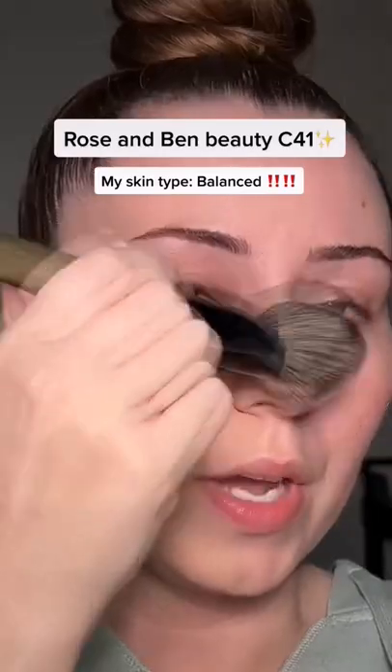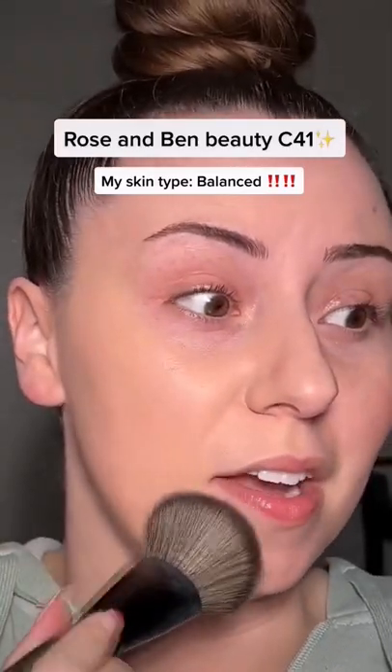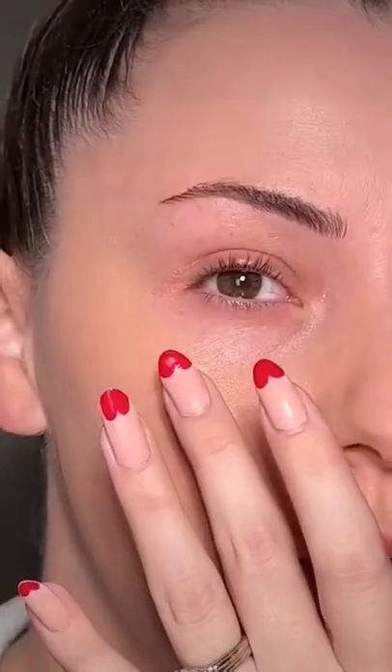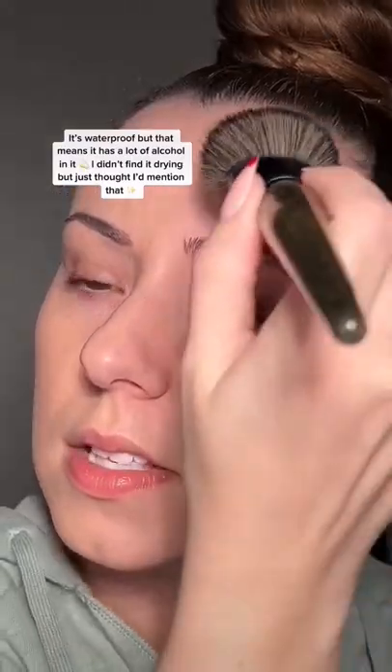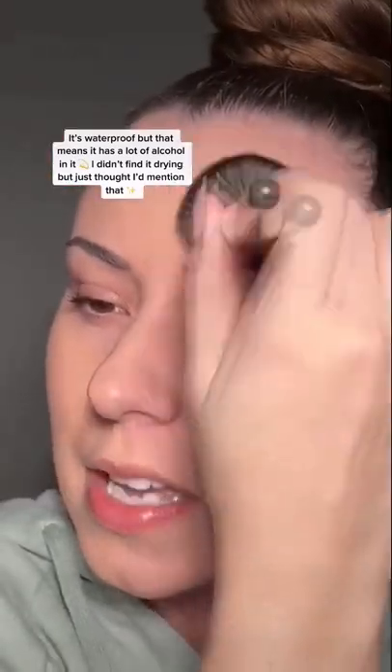I'm going to start to work this in. It looks just like skin — I think it looks absolutely beautiful. Let's see if we can build it up more here. It's time to dry down. Here it is with and without. Let's see how well it covers this extraction spot — pretty well. It's definitely a buildable foundation, which I like.